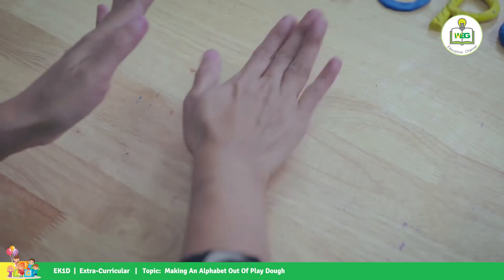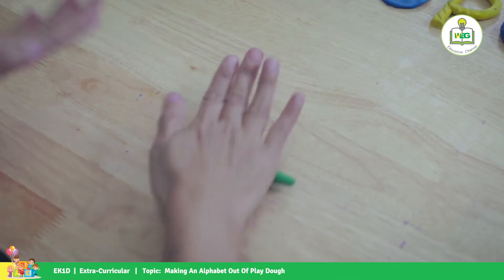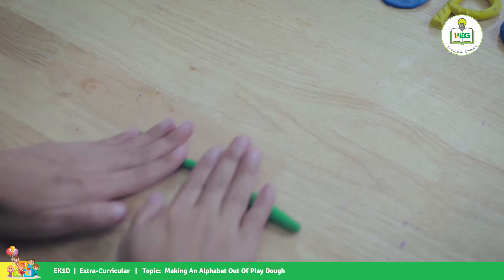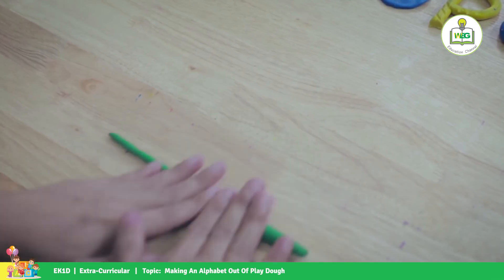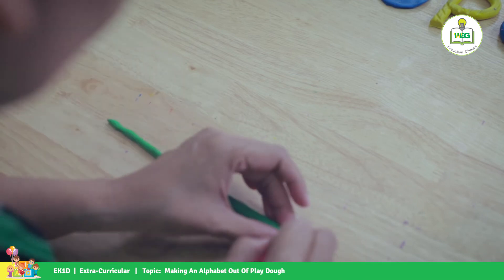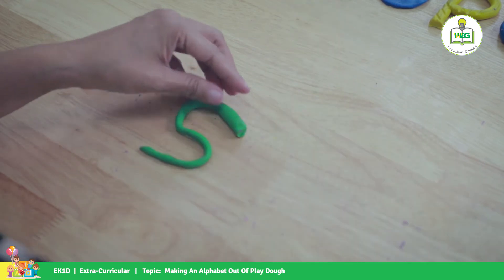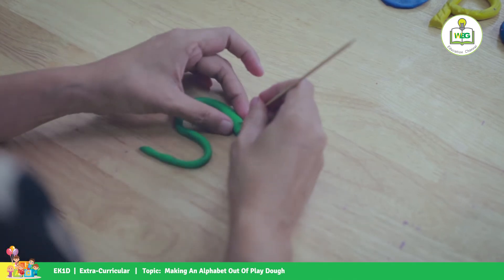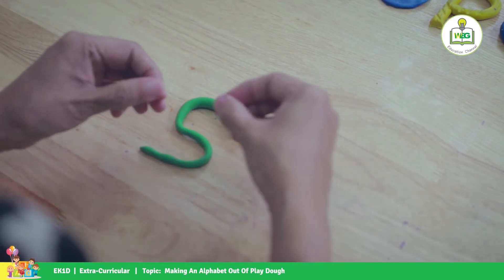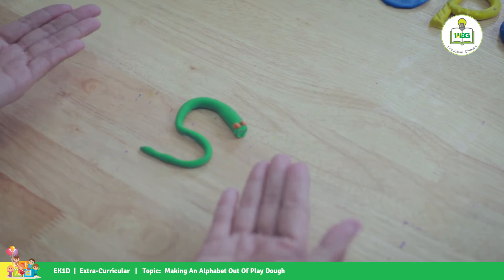And for letter S, let's make it a little bit different — something special. For letter S, we're going to make a snake. We cut in here and we're going to put some eyes here. There's your S! S is for snake!